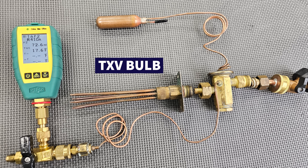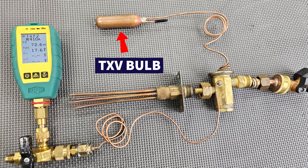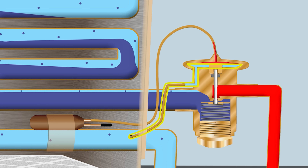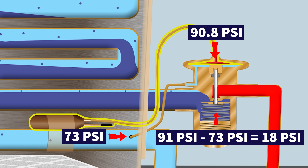The bulb might measure a temperature of say 54 degrees. Looking at the pressure applied to the head of the TXV at 54 degrees, you get 90.8 PSI. So you have 73 PSI for the external equalizer and about 91 PSI from the bulb — giving you roughly 18 PSI exerted by the spring.